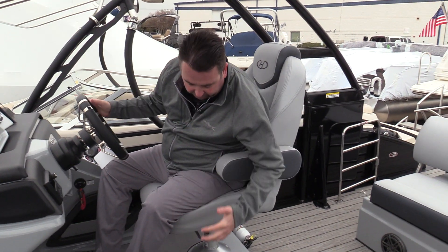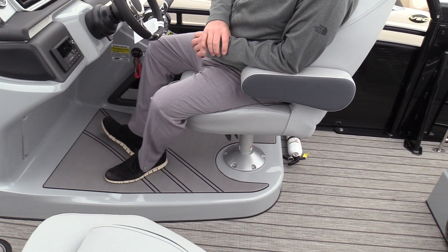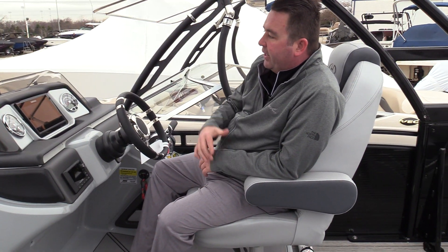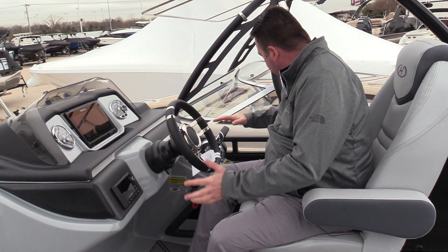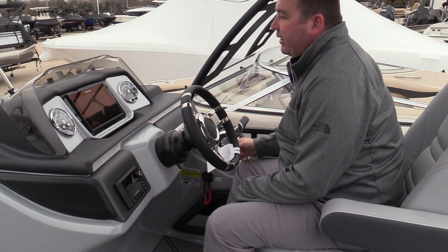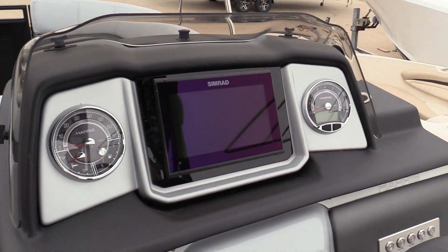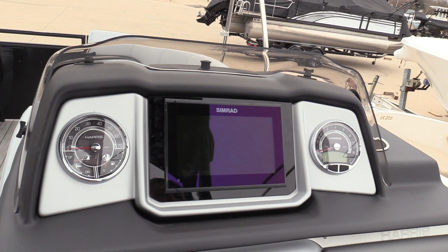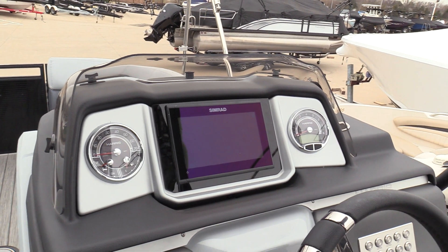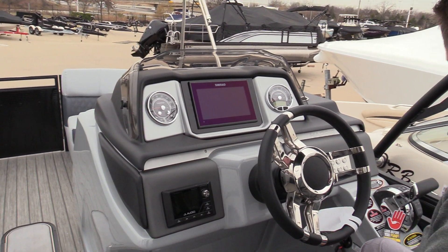New helm area, which is awesome. The elevated helm allows you to sit up a little taller, so if you've got a tall guy or girl sitting in front of you, you can see over top of them instead of having to look around them. Everything is molded in really nice. There is a nice 9-inch Simrad here in the dash that gives you chart plotting, downscan sonar, forward-looking nav, as well as all of your SmartCraft displays for Mercury.